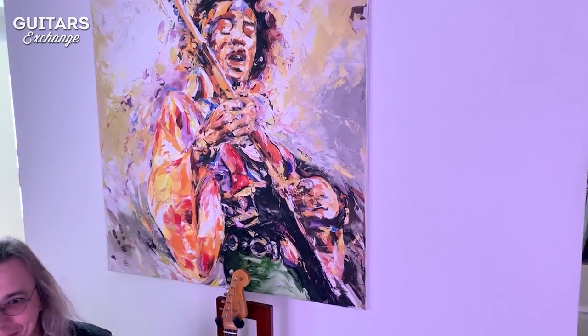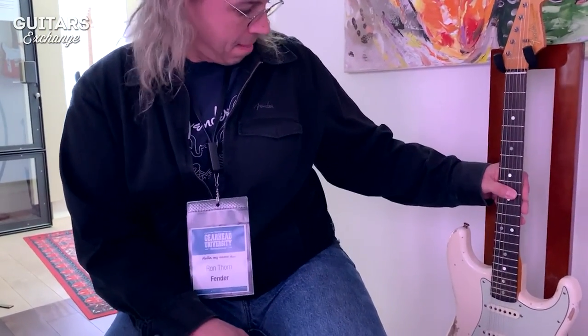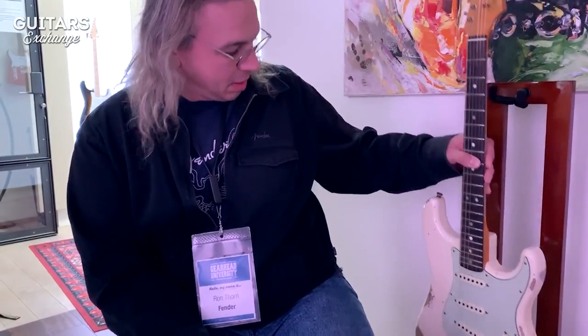Here we are at the trade show with Ron Thorne, the principal master builder from Fender Custom Shop, and we've got a Mr. Jimi Hendrix over there. So what's behind this creature — the master builder from the Custom Shop?